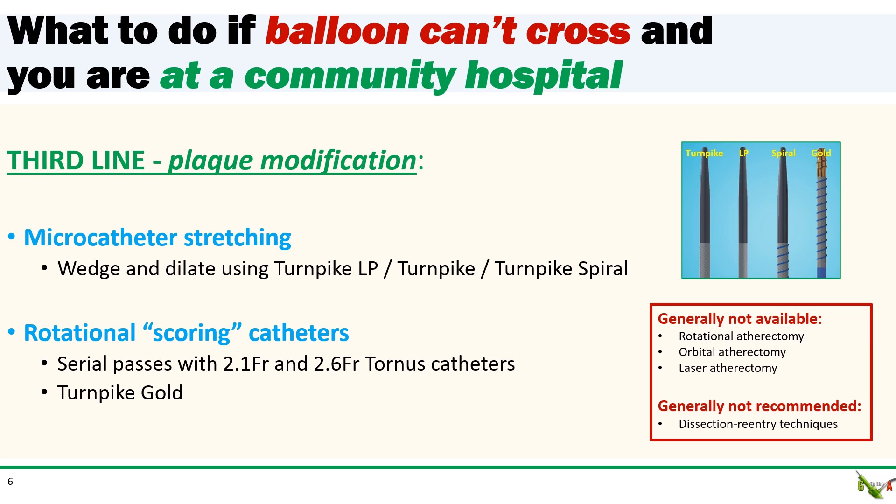Third line strategies involve plaque modification. This is where you could be at a disadvantage if you are at a community hospital instead of a tertiary center, because you can't usually just reach for rotational atherectomy, laser, or orbital atherectomy. Some community hospitals now actually have atherectomy devices based on the latest SCAI recommendations for PCI without surgical backup, but most community hospitals still do not. More advanced wiring techniques such as dissection re-entry are really not recommended without surgical backup.